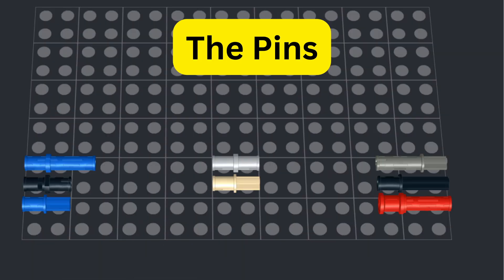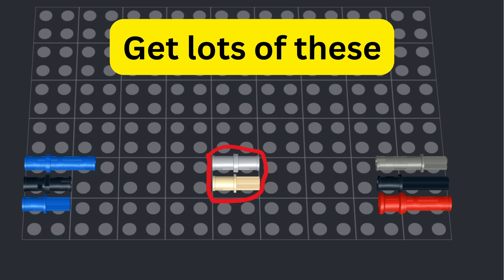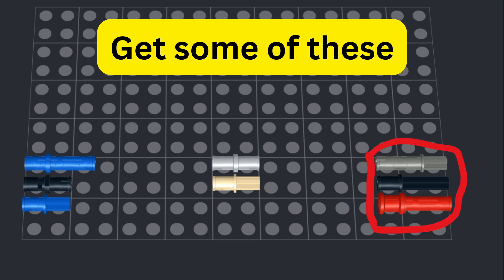For pins, you're going to want a lot of these, especially the 3-long and 2-long pins with the friction ridges, as well as the half-axle half-pin, also with the friction ridges. You're also going to want some of these variations without the friction ridges, and then the other pins you will want some of, but not crazy amounts.